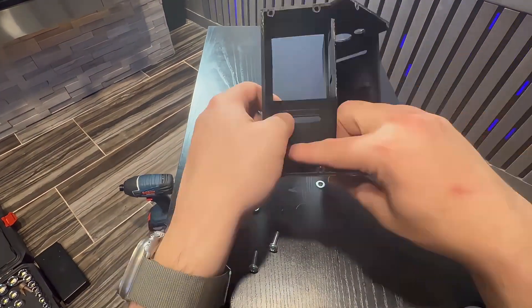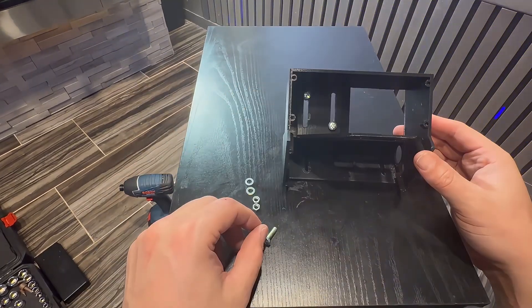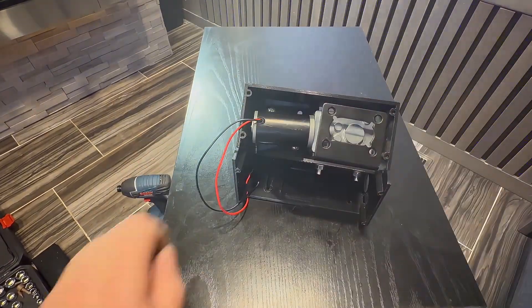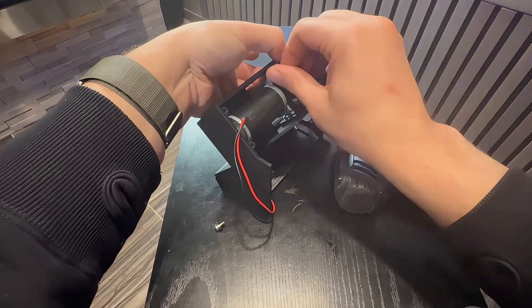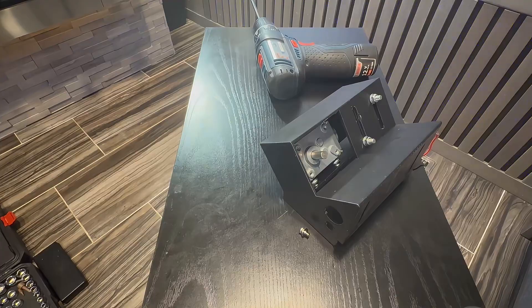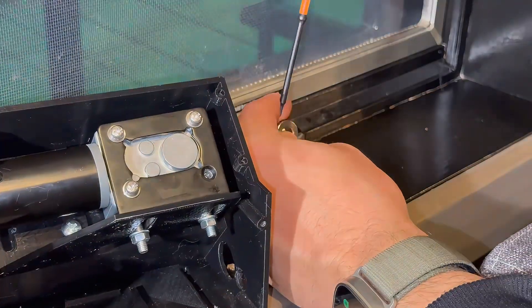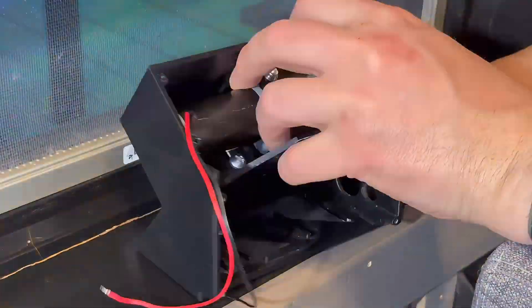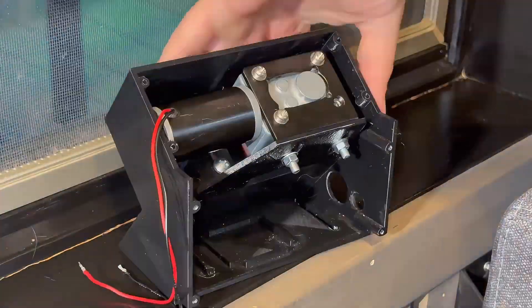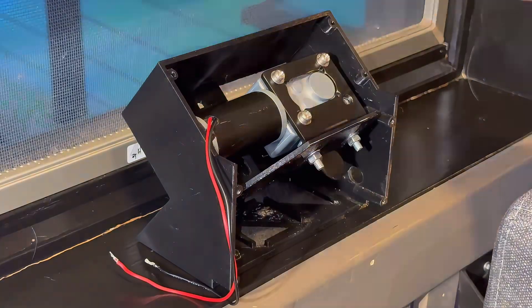Now the assembly — do this in the exact order and it'll save you headaches. Step one: attach the motor bracket to the motor adapter. Do not tighten the screws yet. Step two: attach the motor adapter to the housing, keeping everything loose again. Step three: install the motor onto the bracket, then slide the coupler onto the motor shaft. Step four: test fit this at the window — this is the most important part. Take the whole assembly to the window, connect the coupler to the crank, adjust everything until it's lined up perfectly straight. Once aligned, mark the mounting location on the actual windowsill. That marking step is huge — don't skip it.